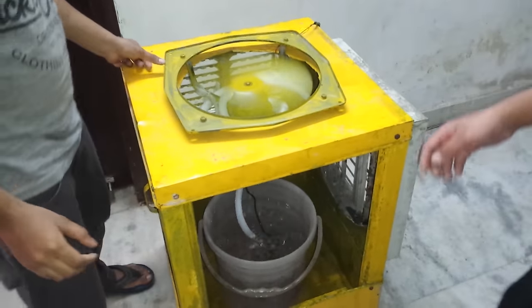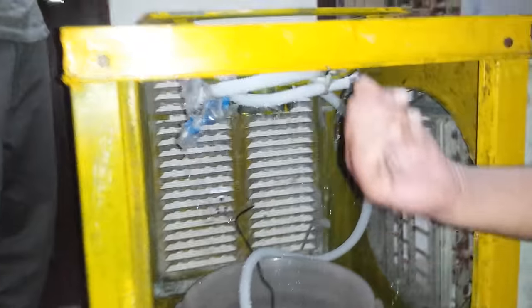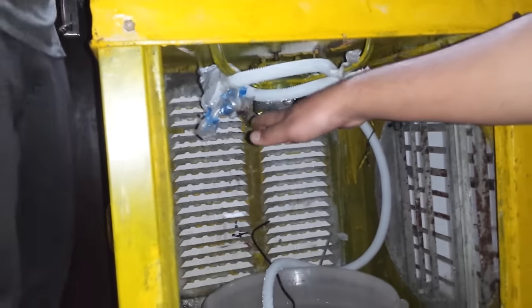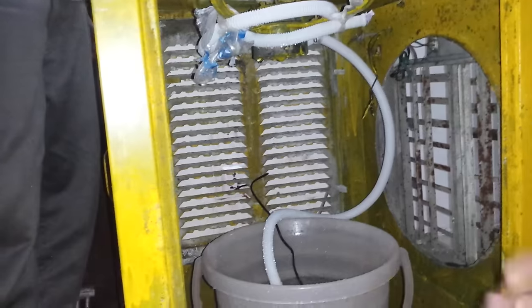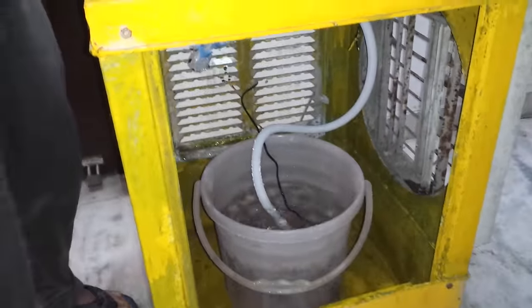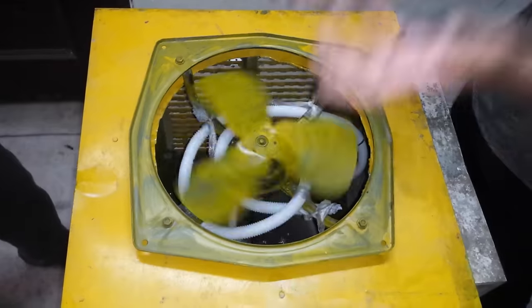Here you can see the principle — the hot water is coming out of these buckets and going through the pipe through this film. There is a film which splits the water into small droplets, and the water is collected inside this pool. This is the induced fan.